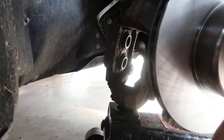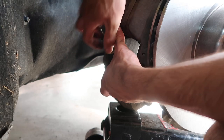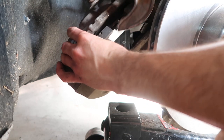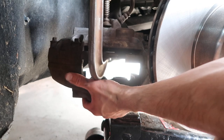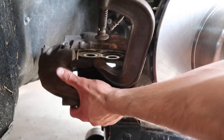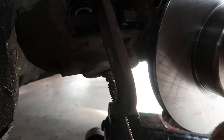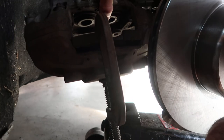Now before you go to put the new pads in, I like to take one of the old pads and slip it back into the caliper. They make tools to spread the pistons back apart, but I generally just use an old C-clamp. If you put the old pad in there, it evenly distributes the pressure across both pistons. Press those pistons in, flip it around, and do the same thing on the outside pistons.